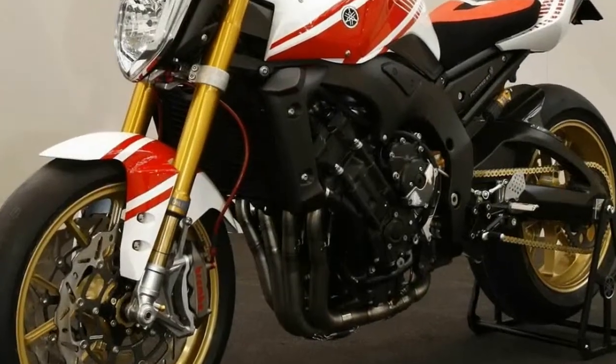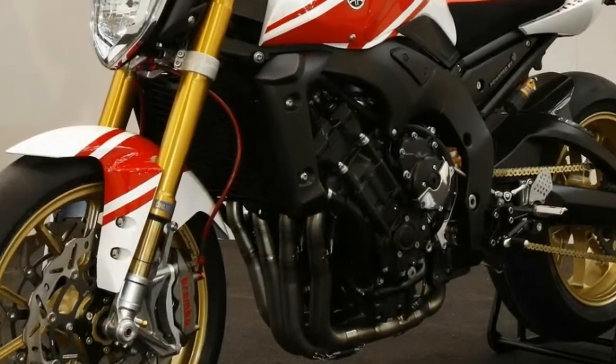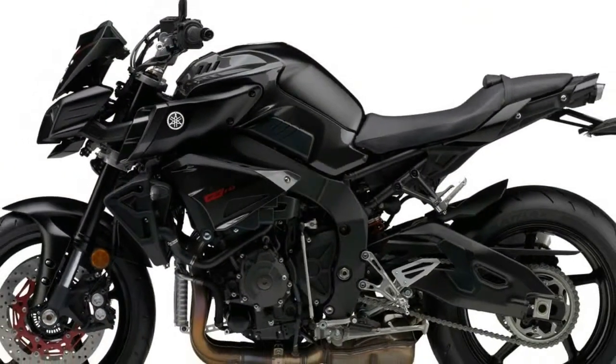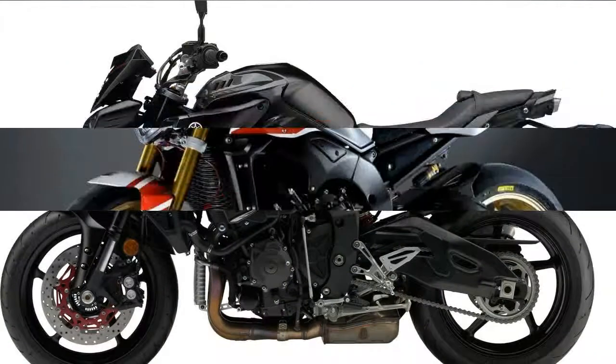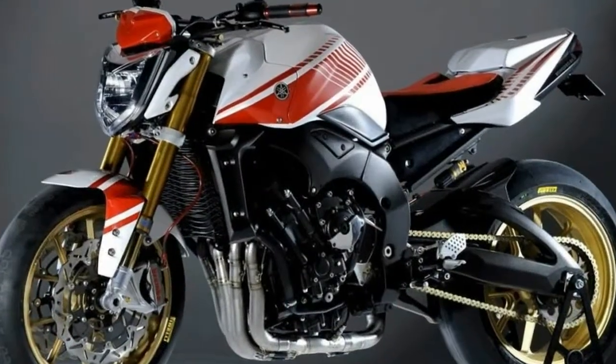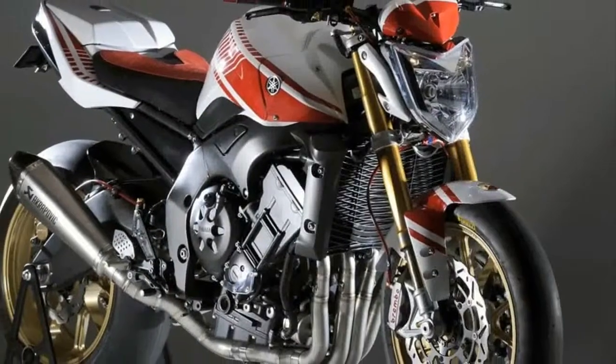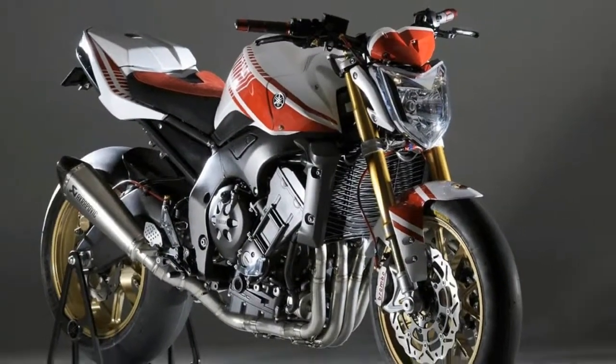Generation 1 models are known as FZ-1 in the United States and FZ-S1000 Phaser in Europe. They have tubular steel frames and modified Yamaha YZ-FR1 engines which are carbureted. The models were virtually unchanged over this period, except for color options.